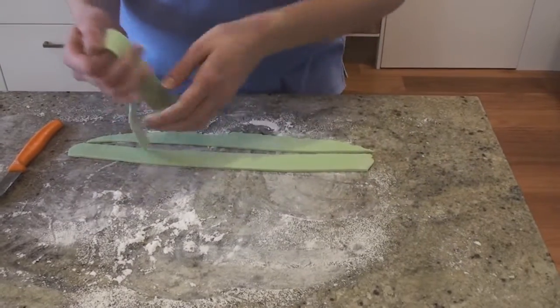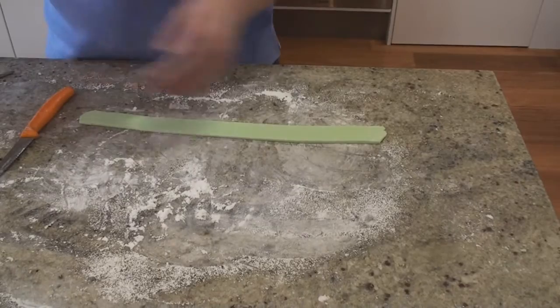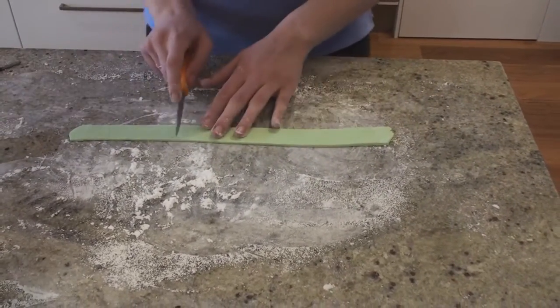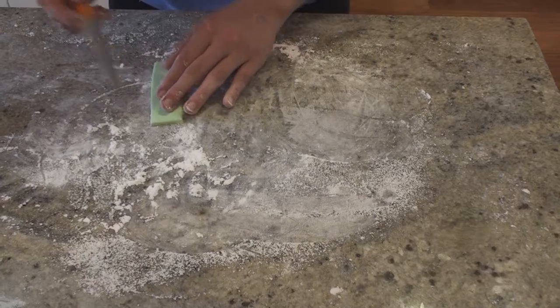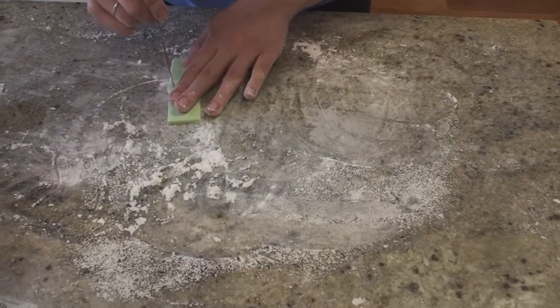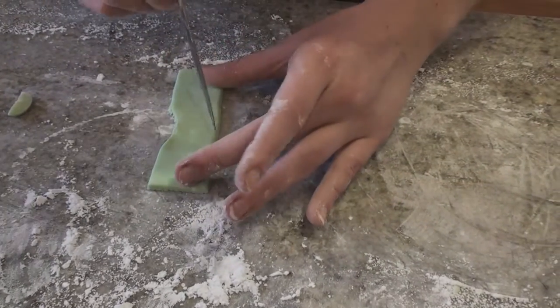I'm going to take the excess fondant away and use this strap that we've got here. The thicker you cut your strap, the thicker your bow is going to be. I'm just going to cut it straight on the edges, then take my knife and do a small kind of bump in the middle, and you can smooth it out.